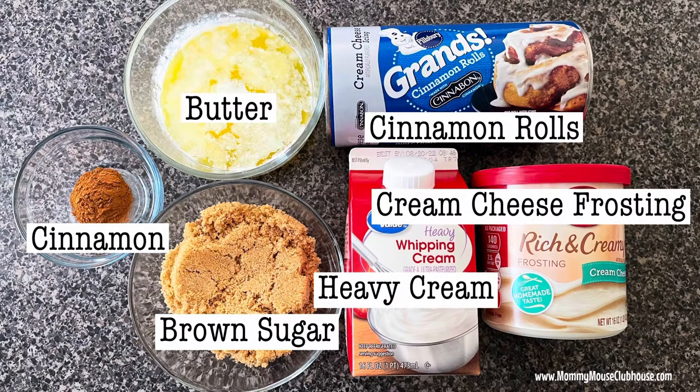Here are the ingredients that you'll need: one package of refrigerated cinnamon roll dough, one half cup of heavy cream, one fourth cup of melted butter, one half cup of brown sugar, one teaspoon of cinnamon, and one container of pre-made frosting — if you like extra frosting, and who doesn't!